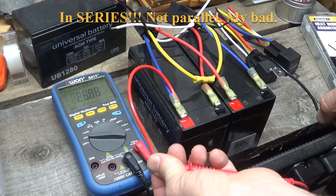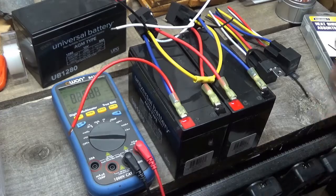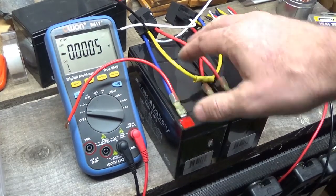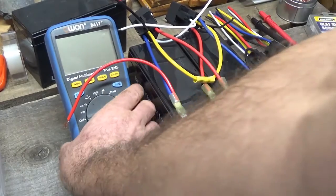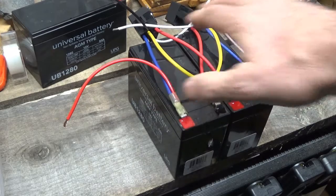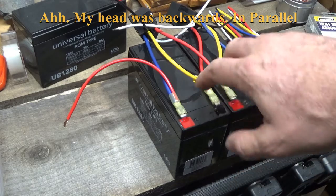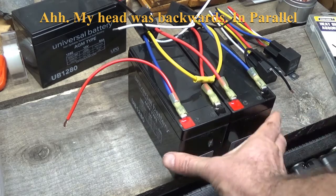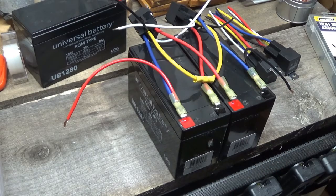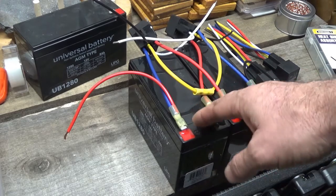There we go — 25 volts. I hope you can see that on the meter right there. I'm going to get another battery over here, connect these wires, and then I'll be able to engage the relays and we should then be in parallel for 12 volts. I'm going to walk you through this as I put it together and show you the process as I go along.